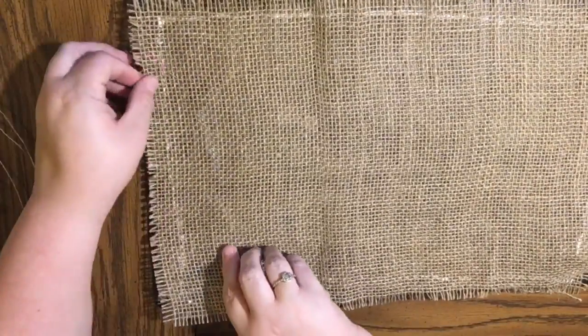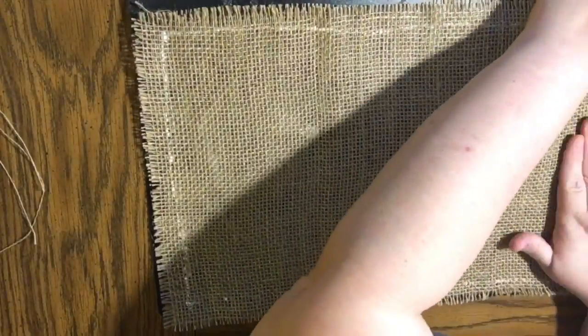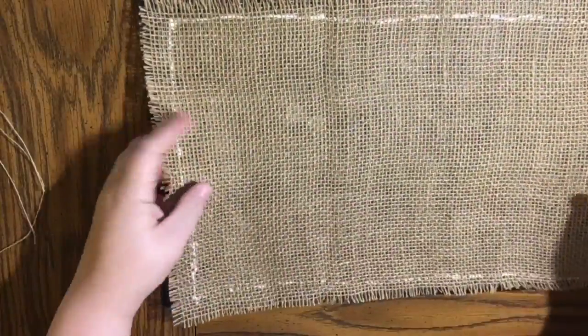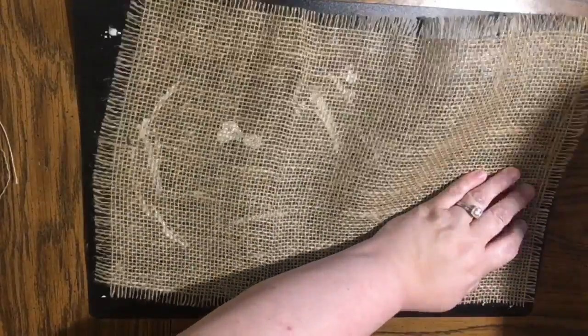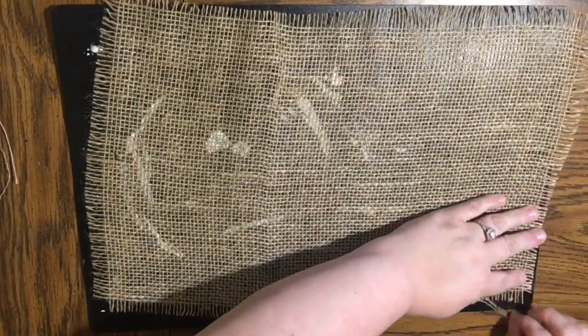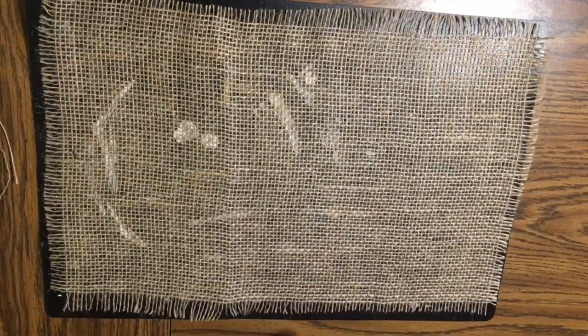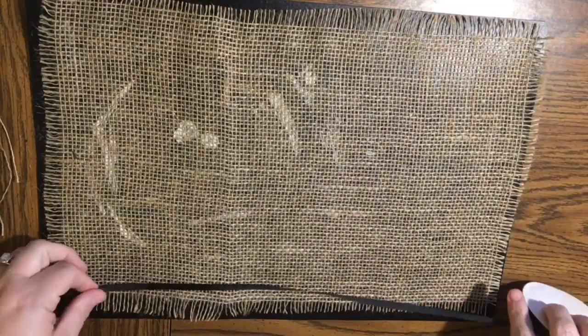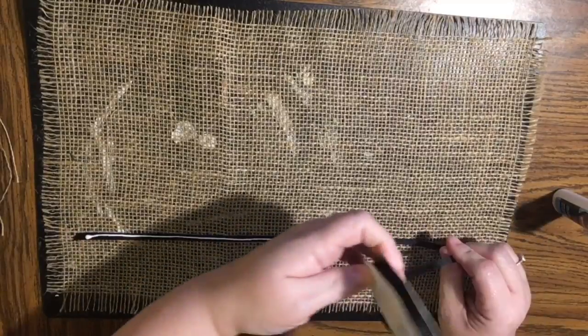Walmart, maybe Joann's on sale, or Hobby Lobby on sale. There's actually a roll of burlap — I believe it's 10 feet by 18 inches — that's a table runner, it's six dollars and you can get a lot more placemats out of that. You can actually get 10 for six dollars, so keep that in mind. That also has two finished edges. For this one I'm going to use some of this black grosgrain ribbon.